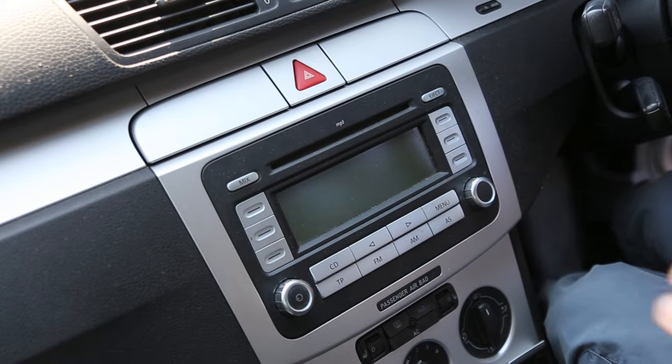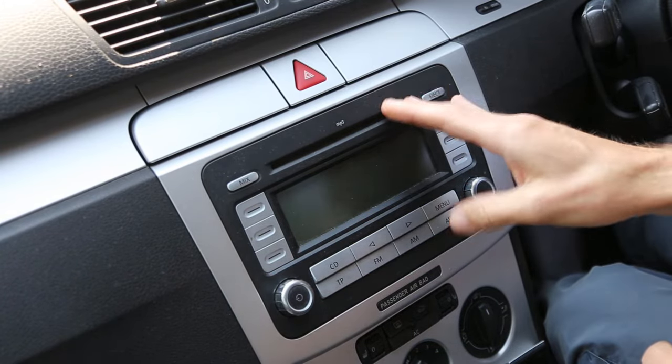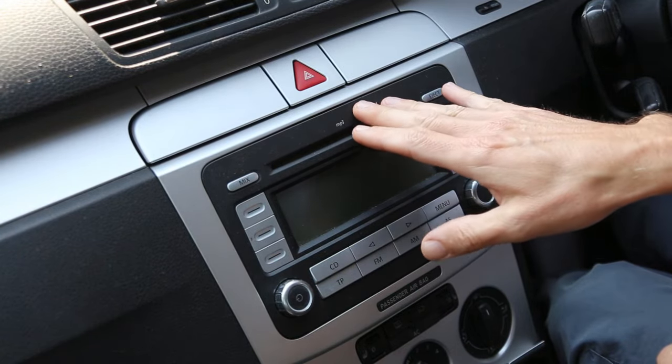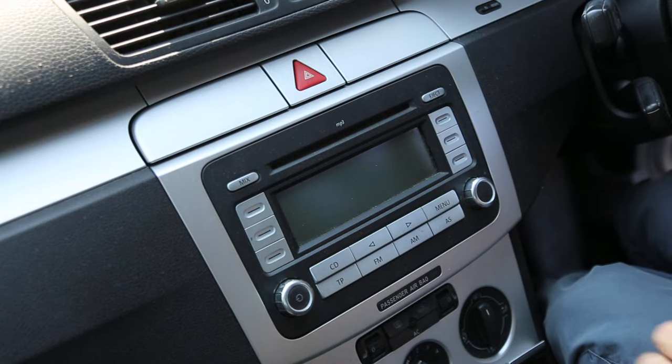Welcome to AJVW. If you're looking to get an AUX connection on your RCD 300 Plus, then you can do that fairly easily and cheaply.